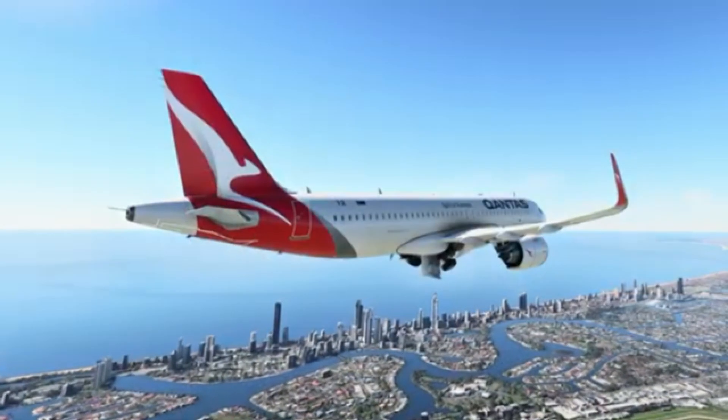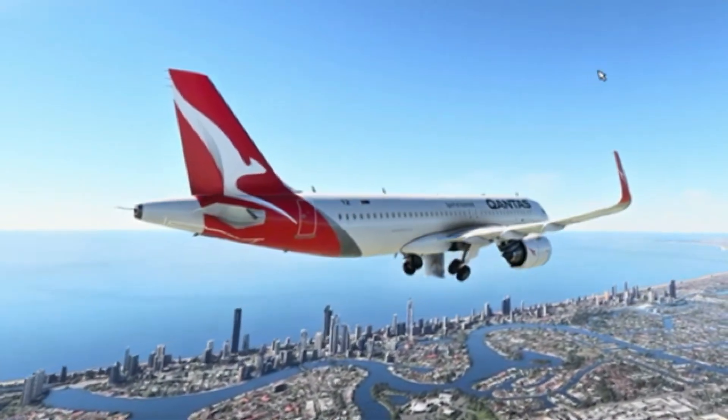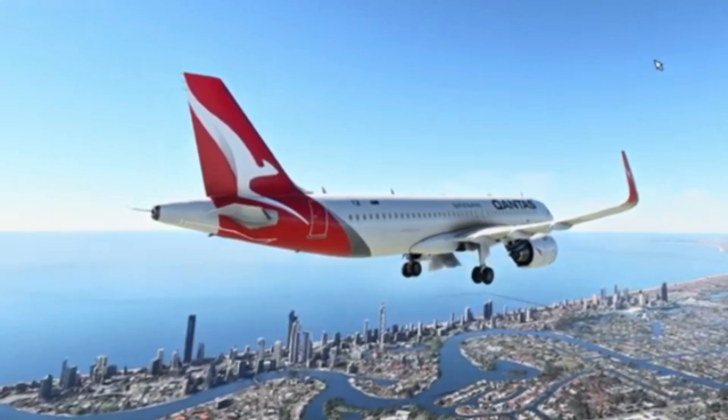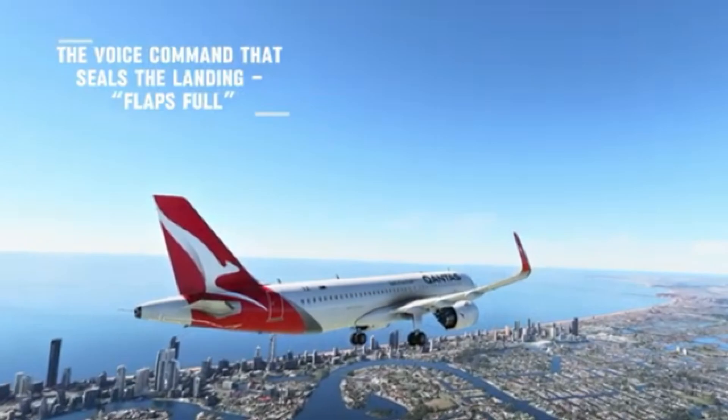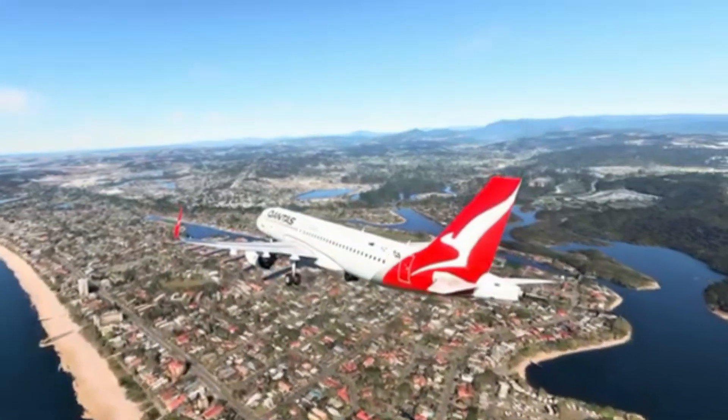Gear down. Flaps full — flaps full, all set.